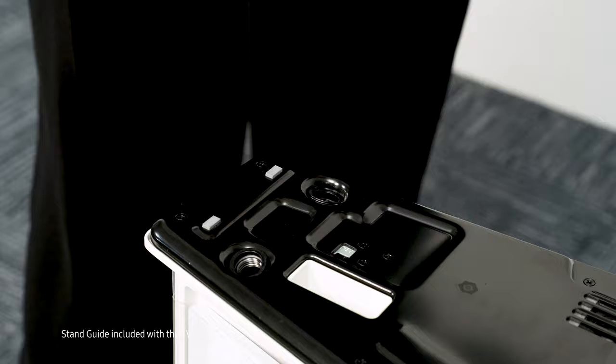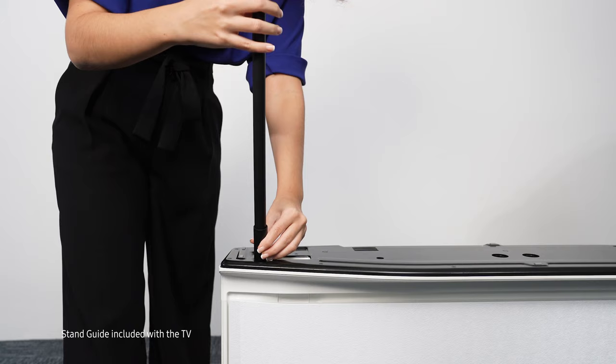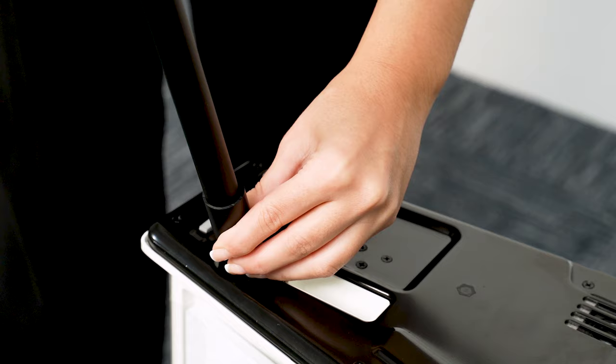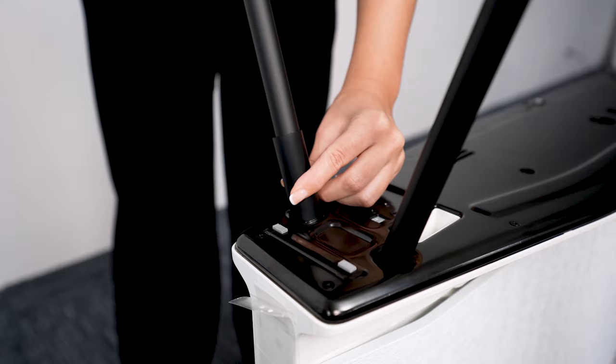Position the stand guide over the slot, slide in the stand, and screw it on until it's securely in place. Once you're done, slide the stand guide off and repeat the step for the rest of the stands.